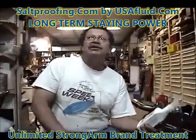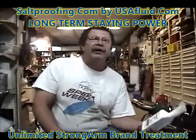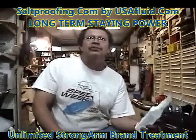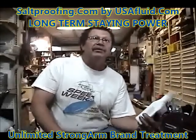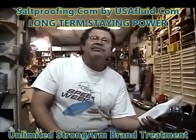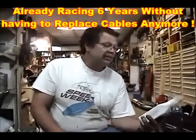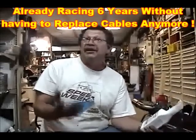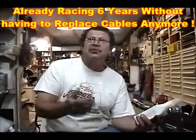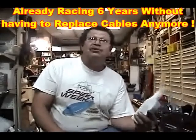We built the throttle cables to run special carburetors and stuff. We'd get back home, let the bike sit for a week or two, go to play with it, and the throttle cables just snapped right off — already rusted away. The salt got inside the center of the cables. We started assembling our cables with Strong Arm, and since 2007 we've been racing — 2013 — with the same throttle cables. Never had a throttle cable break, never had one come loose at the swaging where we put the ends on.